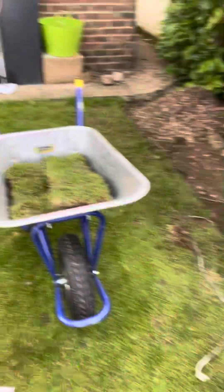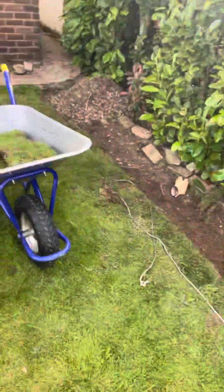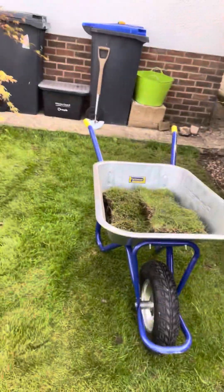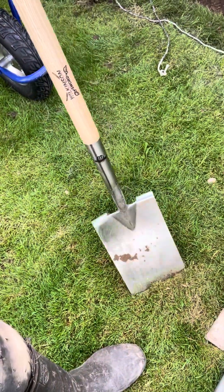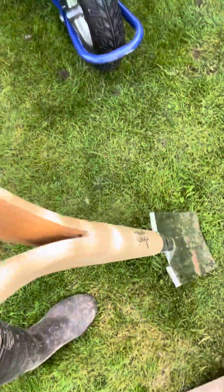Right, two things you need. A wheelbarrow is very handy to shift the turf around, obviously, and a good shovel. This is a Wilkinson Sword shovel. The wheelbarrow I got was £39 from In Excess, and also from In Excess, the Wilkinson Sword shovel — this is about £27–28. Nice sharp edge, and you need it flat.